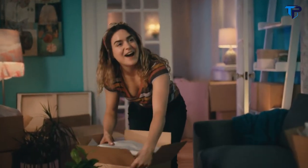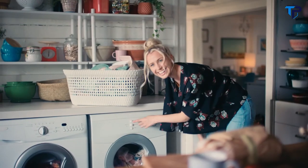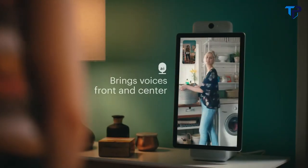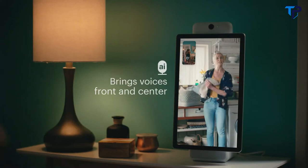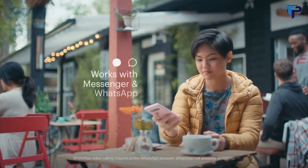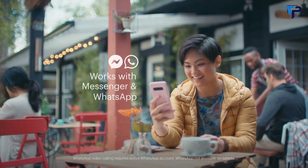And smart sound minimizes background noise, bringing your voice front and center. Hey Portal, call Katie. Portal also lets you video call friends and family with Messenger or WhatsApp.